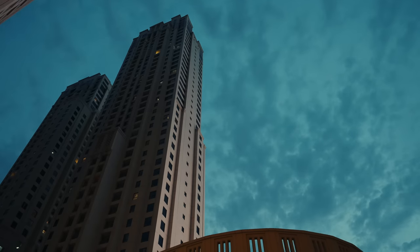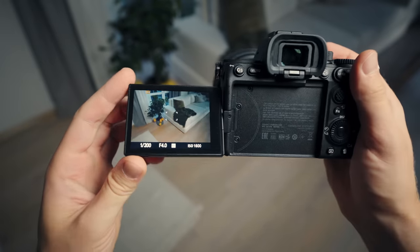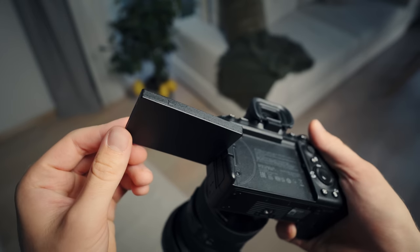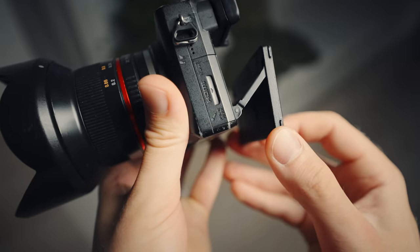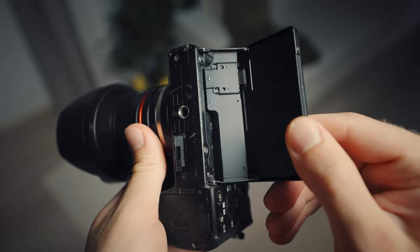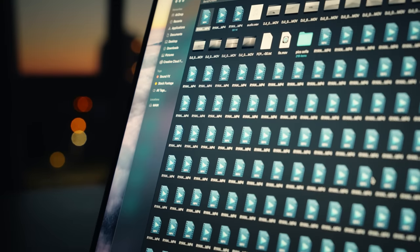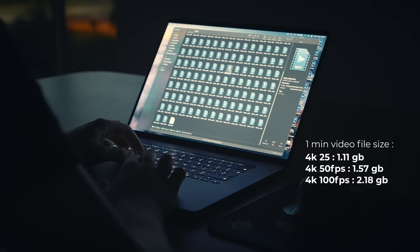Okay, enough with the good stuff. What is it that I don't like about this camera? I mentioned the flippy screen earlier — it just feels too fragile compared with the A6500. I fear that if I accidentally trip and land on the screen, it could break off easily, while the Sony A6500 screen is very solid, the hinge is made out of metal, and I never have to worry about it. Then the video files are a little bit bigger, but not that much — I recorded a one-minute video in each frame rate, and here are the file sizes if you're interested.